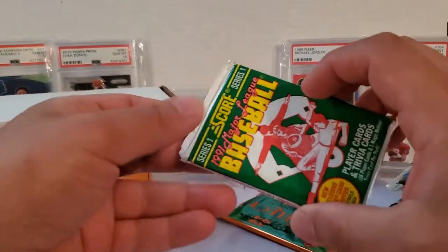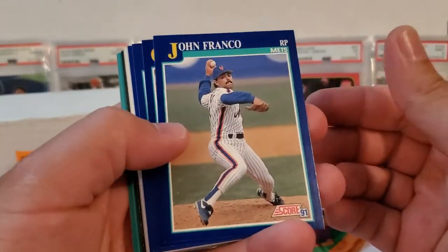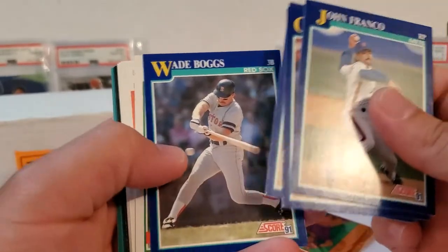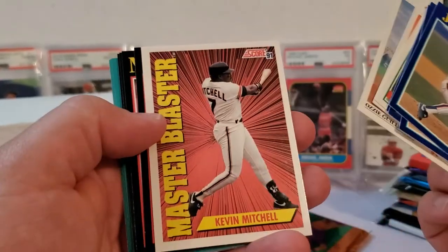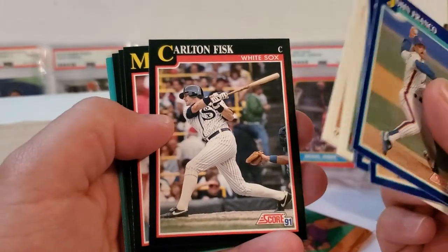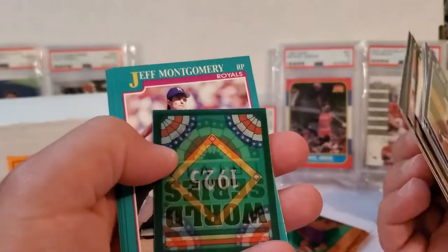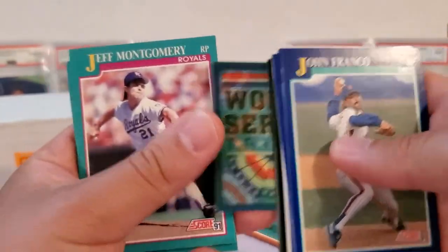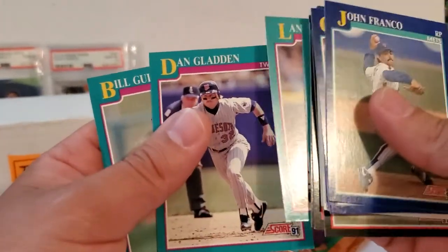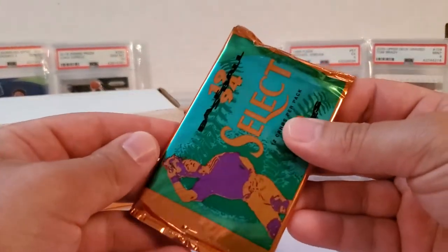Let's get right into the lower-end stuff first — the 1991 Score. I've opened a lot of this back in the day: John Franco, Ozzie Guillen, Rob Dibble, Wade Boggs, Chuck McElroy, First Round Pick card, Carl Everett, Ozzie Guillen All-Star, Kevin Mitchell Master Blaster, Carlton Fisk, Mickey Tettleton, Dave Valle, John Wetteland. There's our World Series Trivia card — they put these in here like the Sport Flicks cards from the 80s. Jeff Montgomery, Lance Johnson, Dan Gladden, Bill Gulickson. Nothing amazing — I really didn't figure there would be. Now on to the 94 Select.